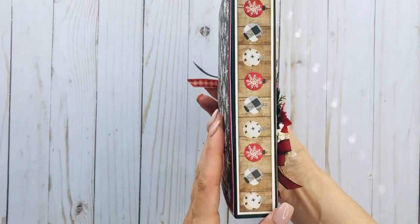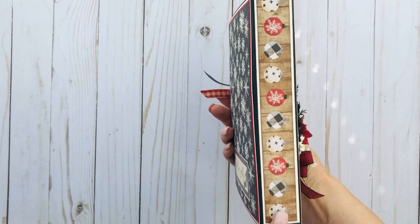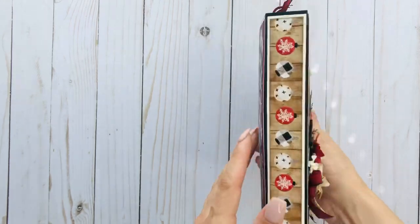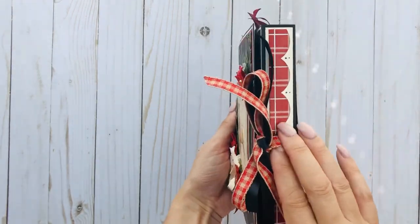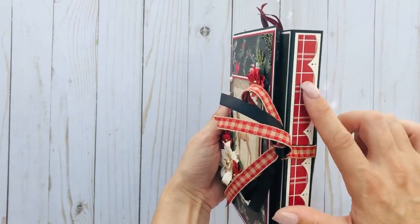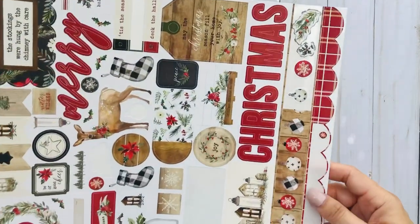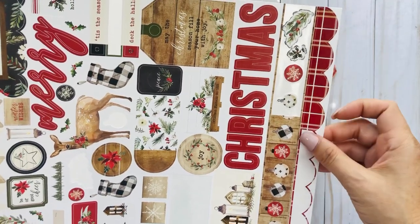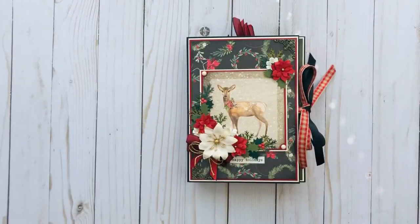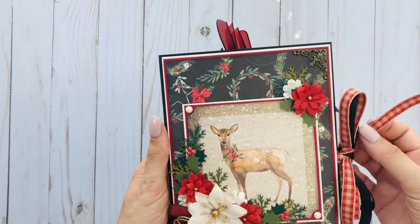Here is the side — this is from one of the border sheets. And here is the back — this is from the sticker sheet; I just used the border. Here's what I have left of the stickers — I put it on cream cardstock.